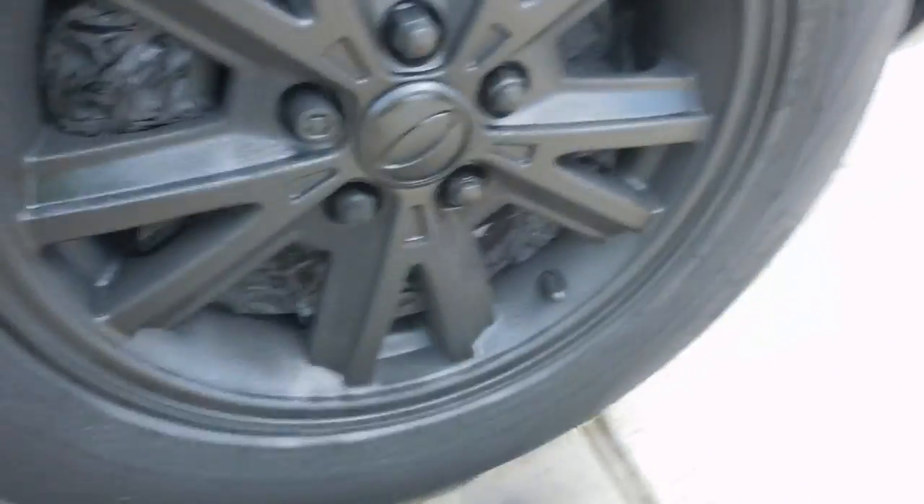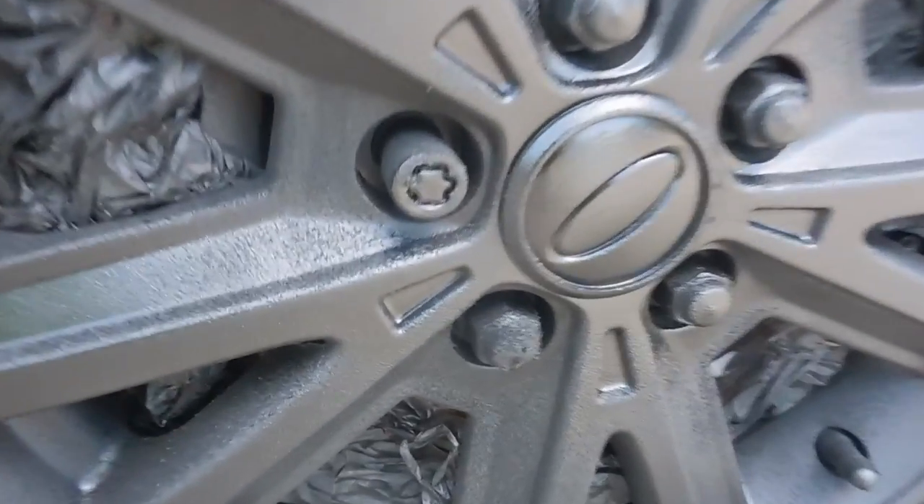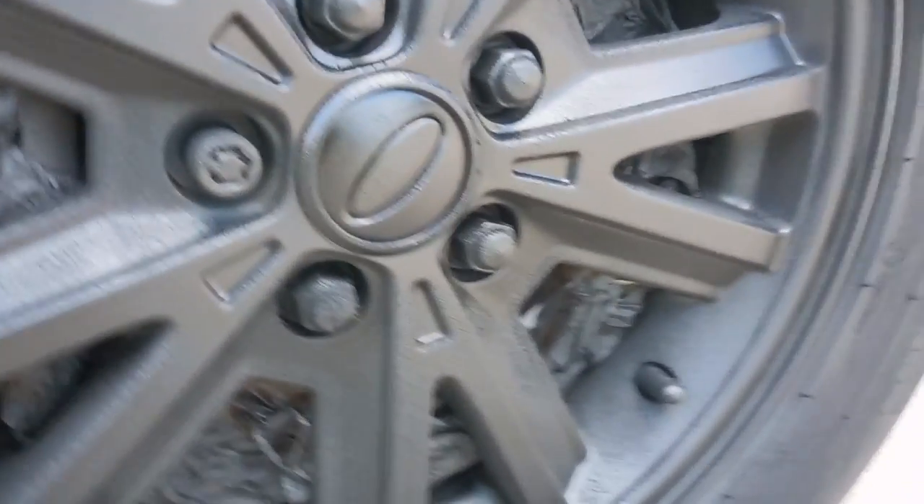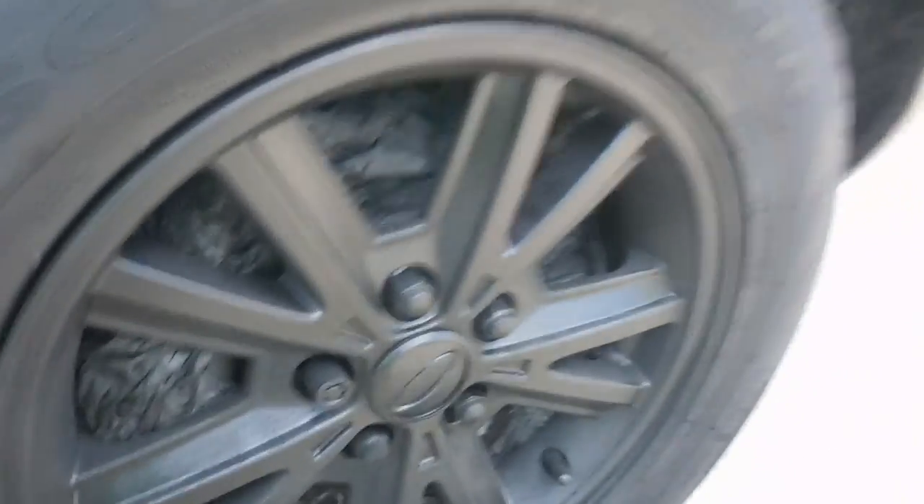I finished the wheels sort of — still drying. I went back inside and came back out and there are all these bubbles on the wheel, which is really annoying. It went on pretty smooth and then it just came back looking like that. Hopefully it smooths out over time, but if not, forget it because I'm not redoing it.